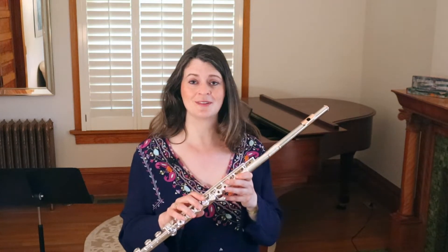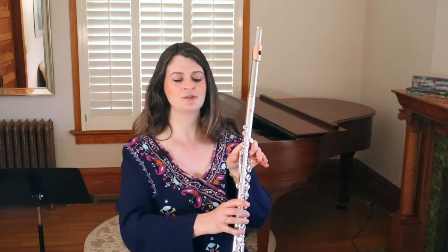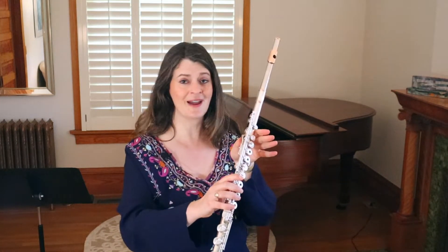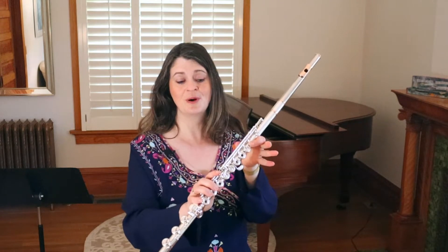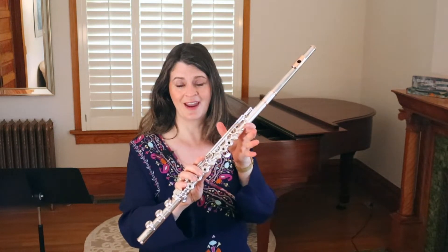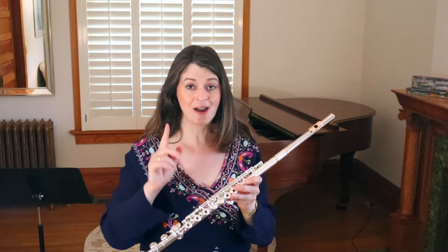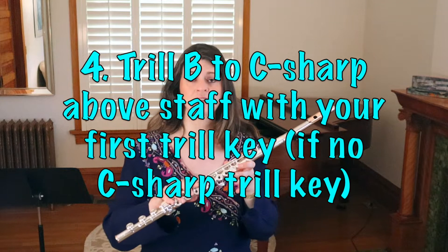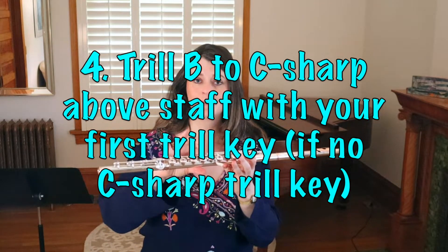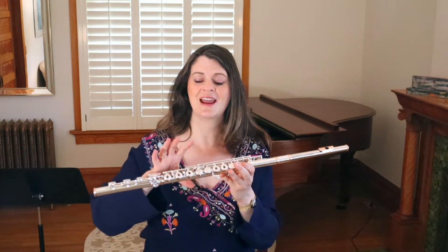One more thing about the C sharp lever: if you're trilling B to C sharp and you don't have that lever, some people trill leaving their thumb down. The problem is that your C sharp will be flat if you leave your thumb on the lever. You really want to trill with both your thumb and first finger on your left hand so the trill is in tune. Here's the trick though — in the octave just above the staff, when trilling B to C sharp without the C sharp lever, you can use your first trill key instead. It works and sounds almost the same.